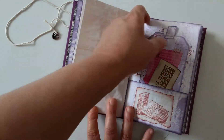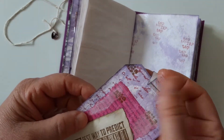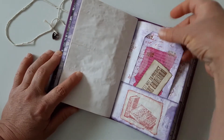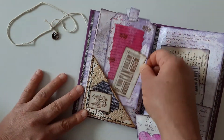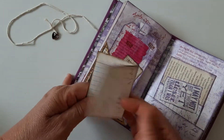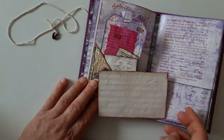Another pocket with a tag. I used this thing — I don't know what the name of that is — it adds something. So we have here another tag and another journaling card. The doily, the doily, and this is a journaling card.